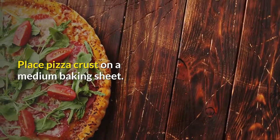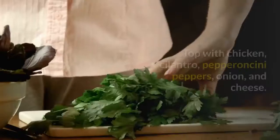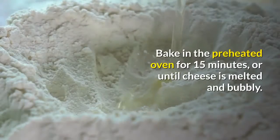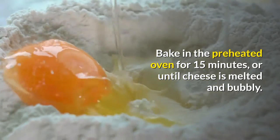Place pizza crust on a medium baking sheet. Spread the crust with barbecue sauce. Top with chicken, cilantro, pepperoncini peppers, onion, and cheese. Bake in the preheated oven for 15 minutes, or until cheese is melted and bubbly.